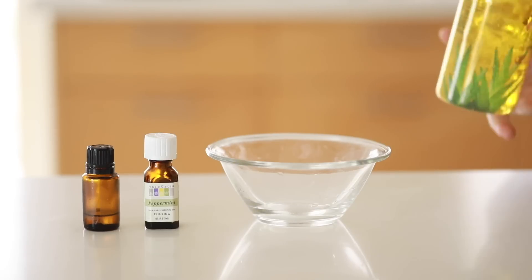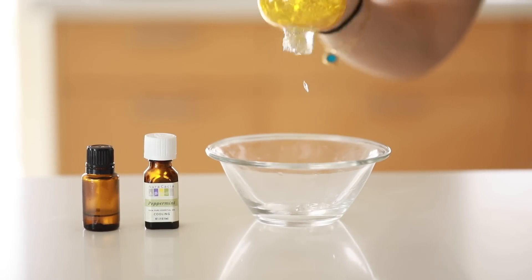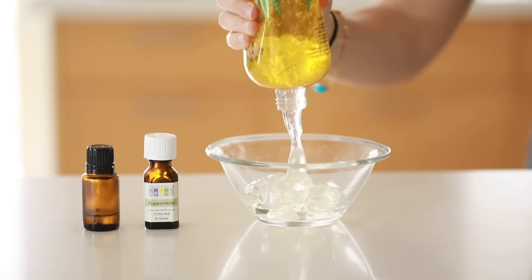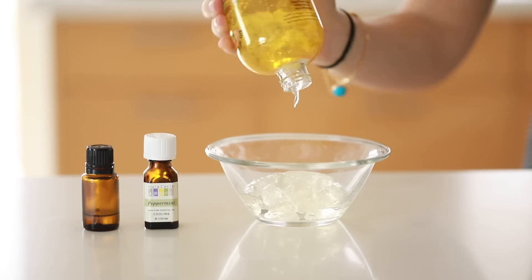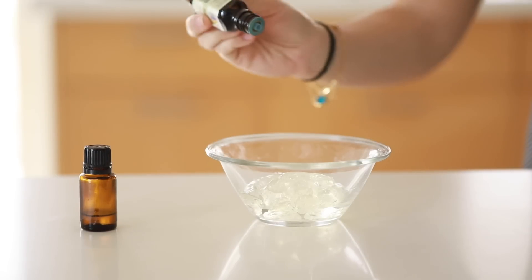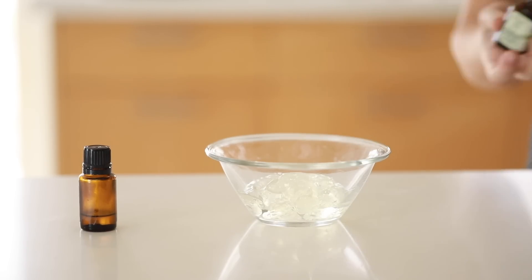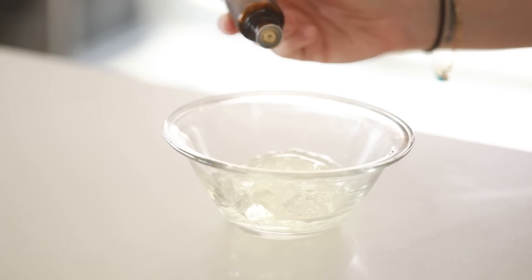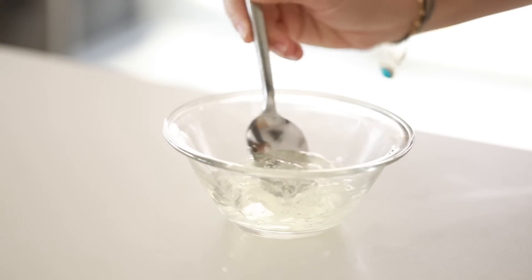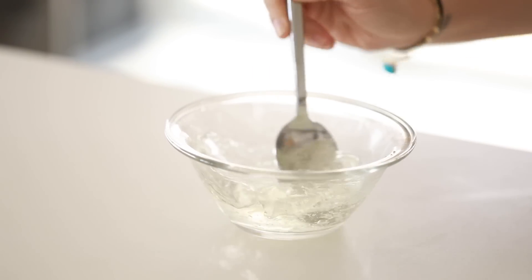Next we're making a very easy cooling after-sun spray. We're starting with some aloe vera, a few drops of lavender, and a few drops of peppermint oil mixed together. I've shown the aloe vera ice cubes before, which are really great for an after-sun treatment. I'm putting two drops of peppermint essential oil to help with cooling and two drops of lavender to help with healing. Make sure it's only just a few drops — too much peppermint oil is too much.